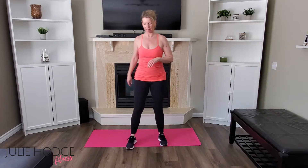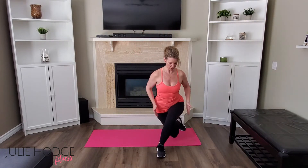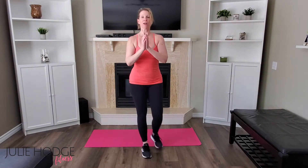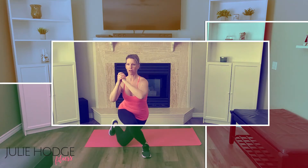Curtsy lunges with a jumping jack. With curtsy lunges, think of your hip bones being flashlights — keep those flashlights pointing straight forward and then really squeeze the inner thighs together. We're going to add a jumping jack; your option is to do a low-impact jumping jack. Opposite leg, hips squared, squeeze those inner thighs, lots of work through the hips. If you can get that back knee to the floor, great — just make sure you're not jamming it.